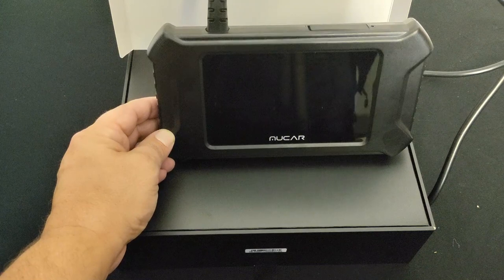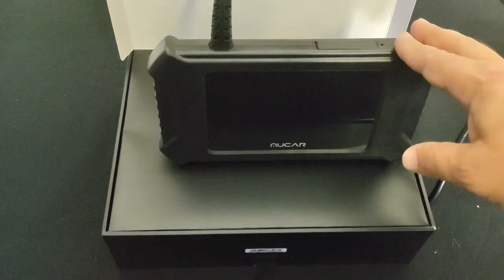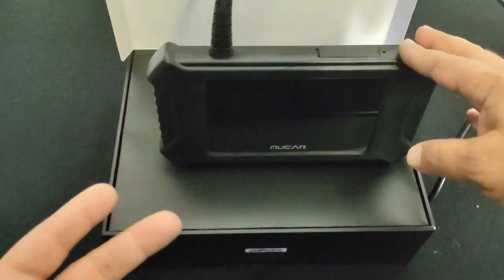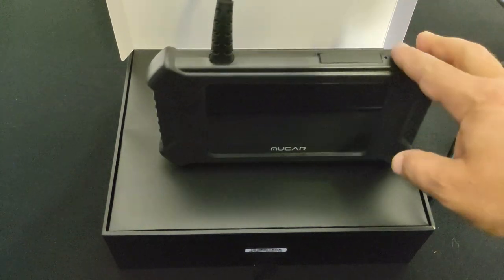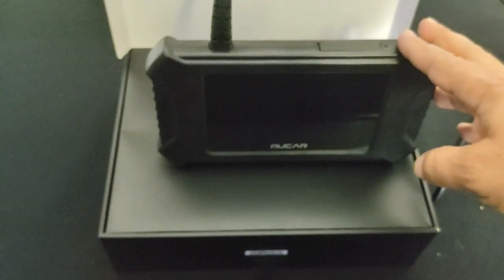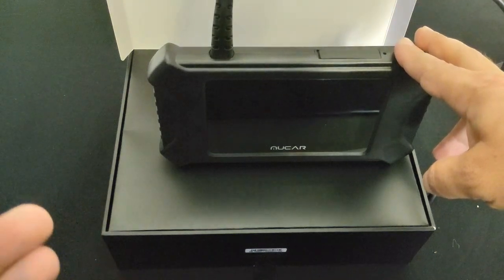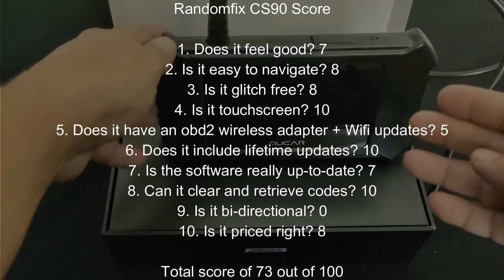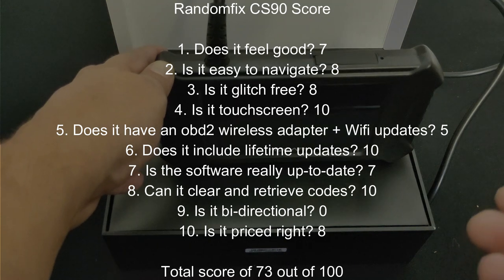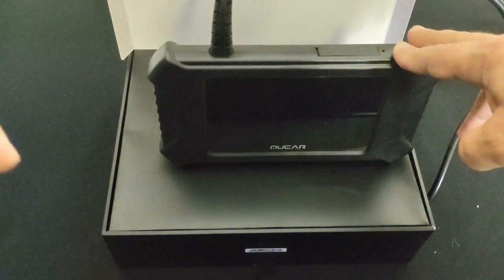Now let's discuss the final score. I want to thank the vendor for sending this to me. MuCar is a really good brand with great service and I've never run into an issue. I like that there's no account to create and nothing to activate — just update and go. Make sure you have Wi-Fi the very first time you start the unit. The SRS not being up to date on the Mercedes was definitely a bummer. The CS90 gets a score of 73 out of 100. It didn't score as well as the MuCar CS4 because of that glitch — when you're spending upwards of $300 you want a complete unit. I believe MuCar will change this, and I'll include any special pricing in the video description below.